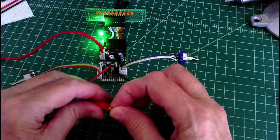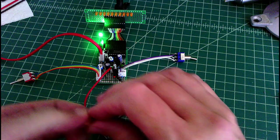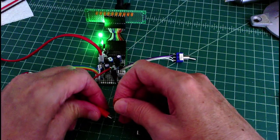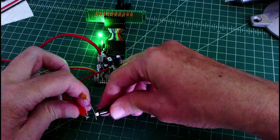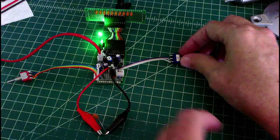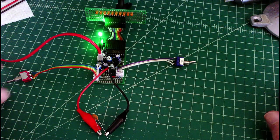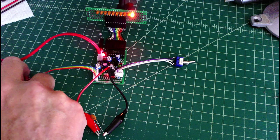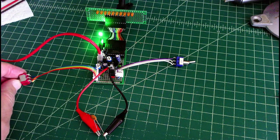Now we'll try a 0.03 ceramic capacitor. We'll flip this into ceramic mode and then hit the test — it was quick, looks good.